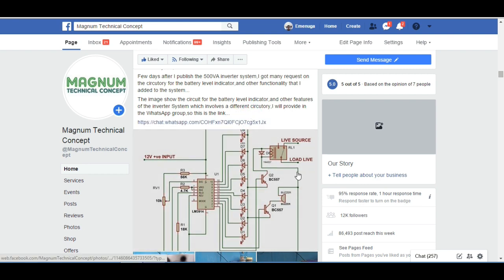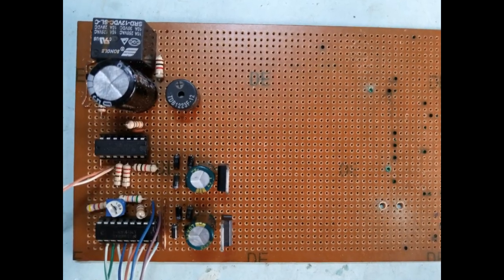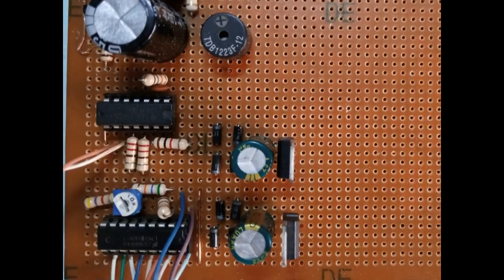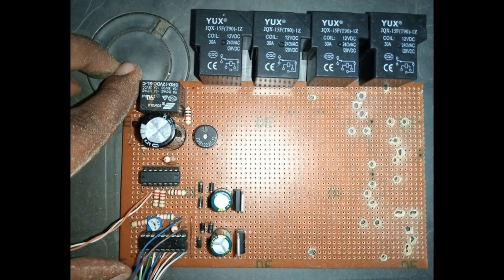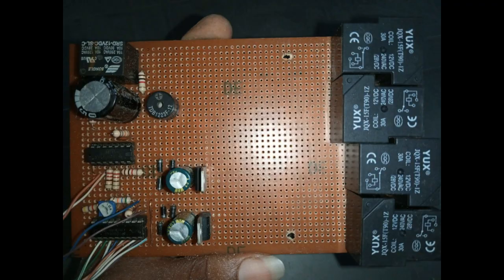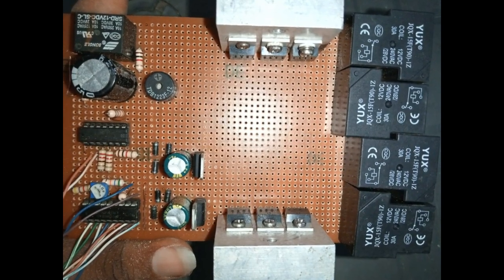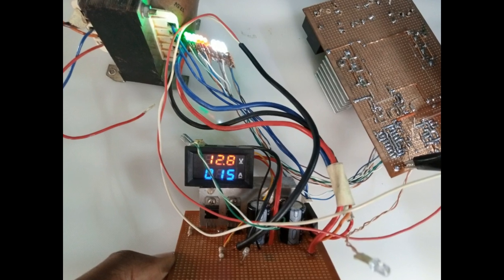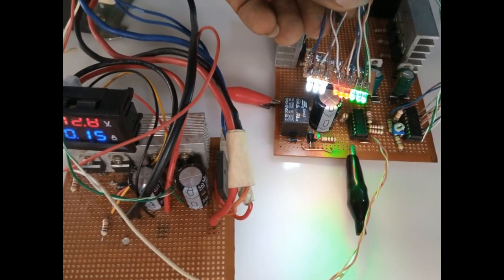Going back to the initial circuits, I will show you how I completed the development. First, I developed the oscillator circuit and the battery level indicator. Next, I drilled holes to connect my relays for automatic switching, and after soldering, the system looked like this. Then I coupled the driver circuit and the alarm circuit. Using my power supply, I tested them all coupled together and the results were positive.